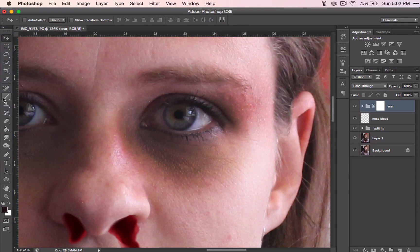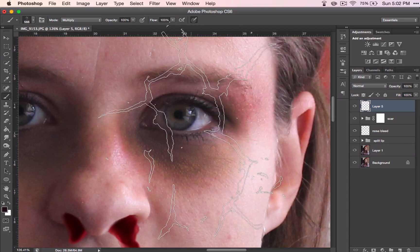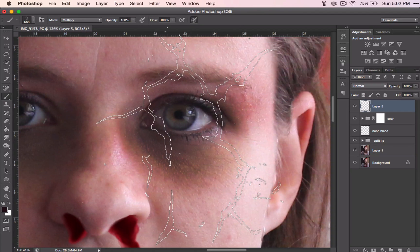Grab your brushes that you already have downloaded — those cracked brushes — and choose one that you think could be a crack in an eye. Grab a new layer and make it smaller.